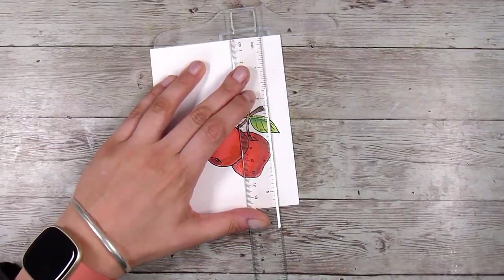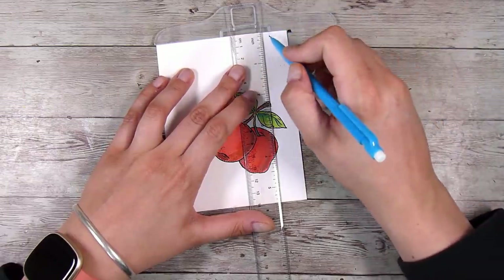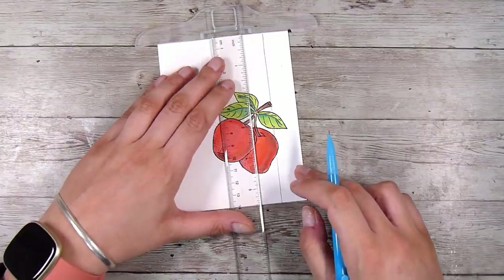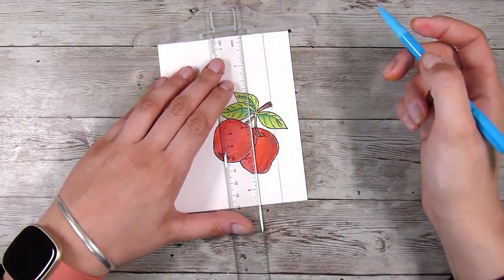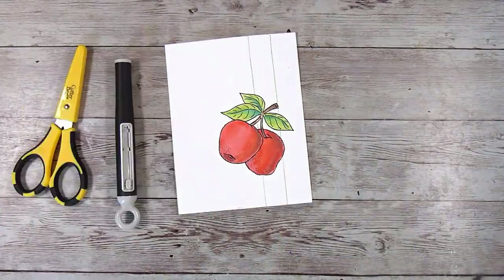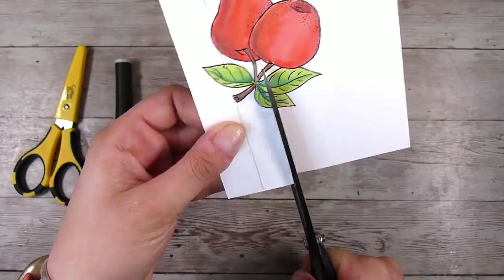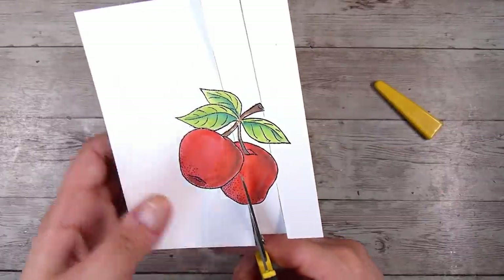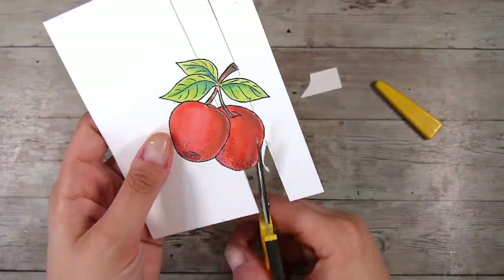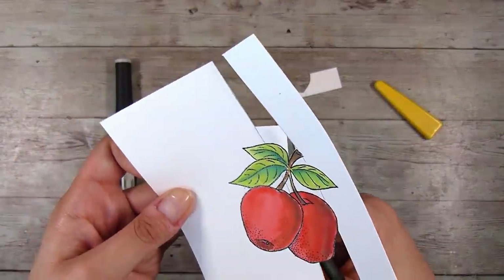Now this is where things get fun. I have my T-ruler — any ruler will work — and a pencil, and I'm going to draw two lines that both go through my image, though you could pop the lines wherever you want. I bring out my long-bladed scissors for the nice long cuts, then take my fussy cutting scissors and cut out that big section to make it easier to access the image, following exactly along the outline.